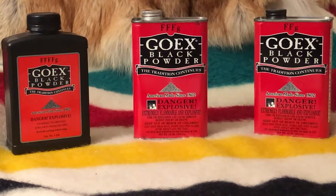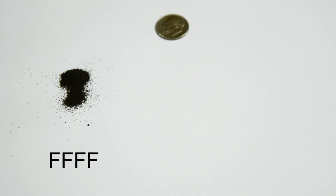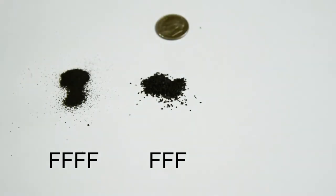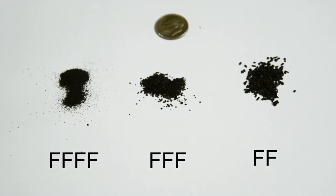Before we begin shooting our rifle, we need to decide which granulation of black powder to use. Looking at three granulations of GO-X powder: on the left is 4F, the smallest granulation — it's the finest and is intended to be used as the priming charge in a flintlock, not as the main charge of any gun. In the center is 3F granulation, recommended for small caliber rifles up to about 50 caliber and also used in revolvers and pistols. On the right is 2F granulation, usually the best powder for rifles larger than 50 caliber, shotguns, and smooth bores.